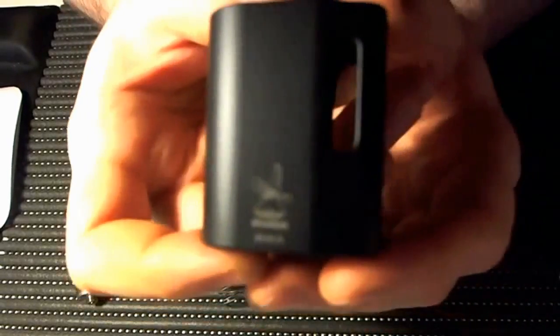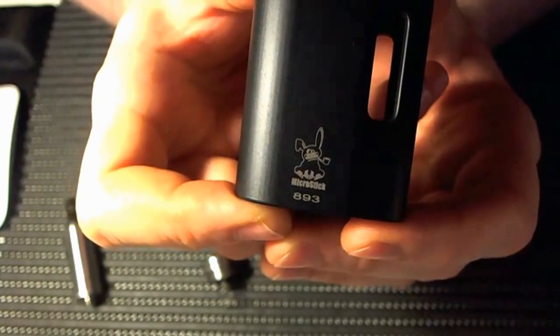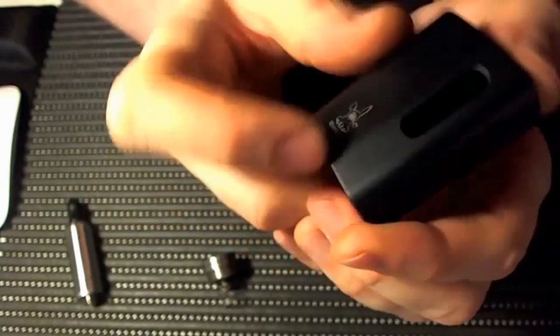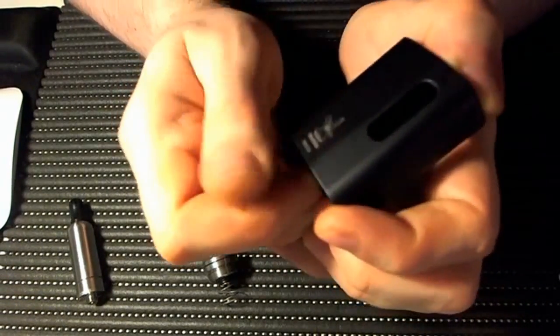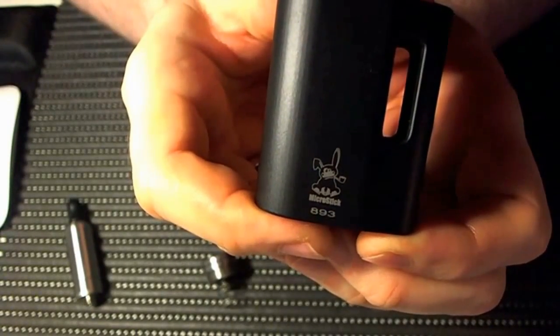Un petit logo — un petit monkey qui fume la pipe avec un numéro de série, micro-stick — sympa. Il est apparemment mieux gravé que sur les premiers batchs où il était moins beau. Là c'est pas mal du tout, c'est assez net.